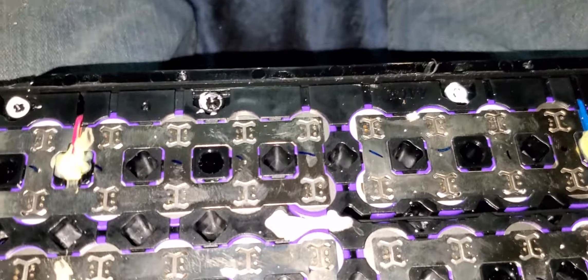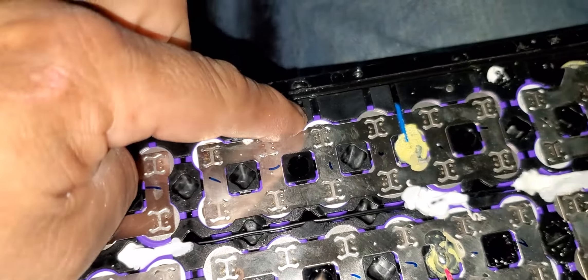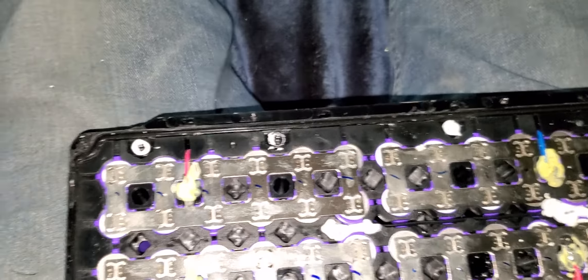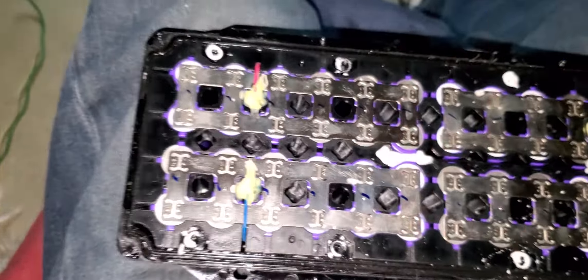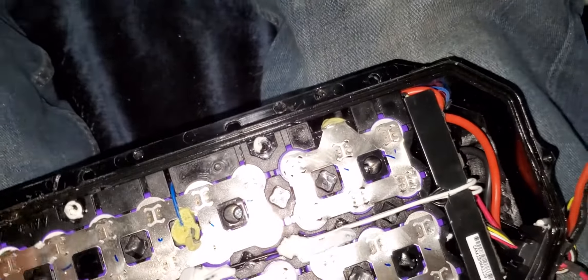A reminder: before you try to remove the battery from the walls, take off the screws that are filled in with gel right here. Once you remove those, it'll be a lot easier to put a chisel in there and take off the glue that's around the walls. Once you do that all the way around, it'll be a lot easier to get the battery out.